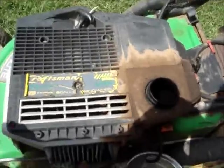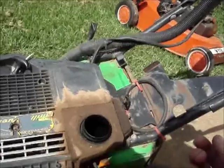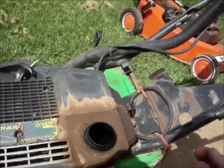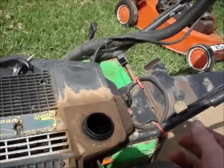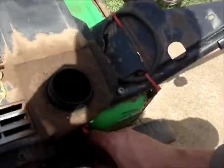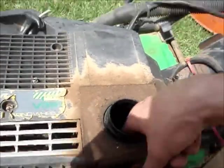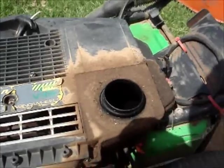G'day viewers. I found this mower this morning — it's a Keystart type Victor. I instantly found the problem with it as soon as I went to drain what I thought was old fuel out of the tank. I turned the tap on to drain it into a tin, and what came out is pure bloody two-stroke oil.